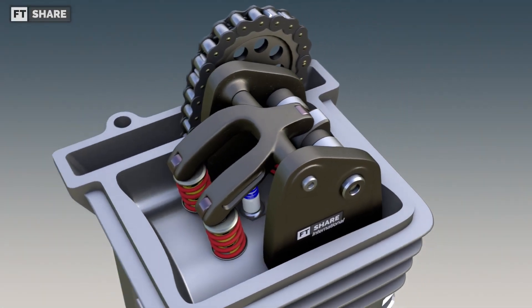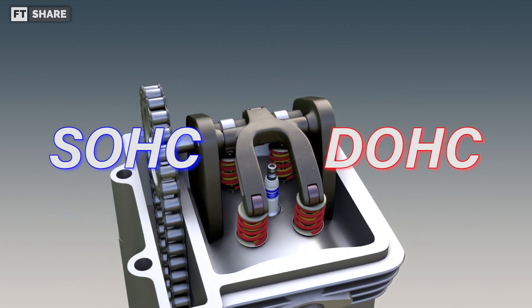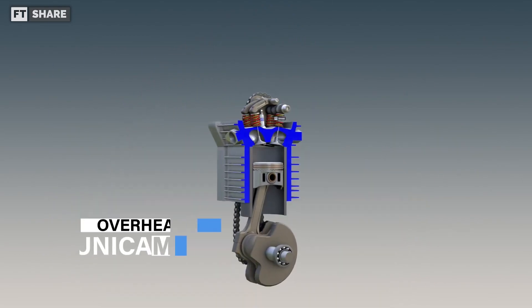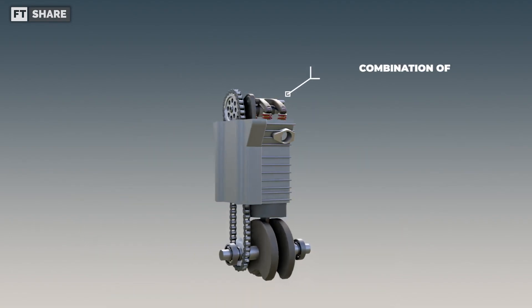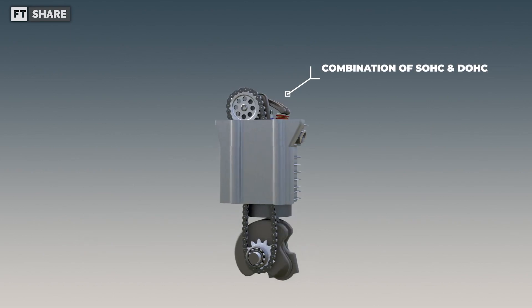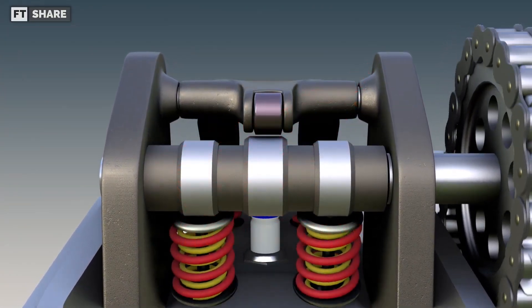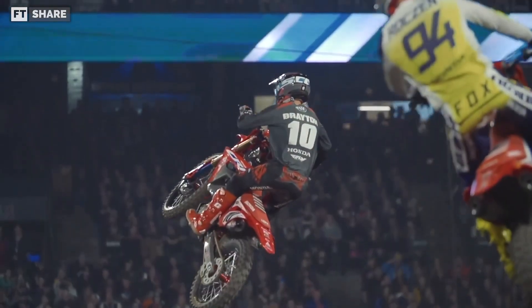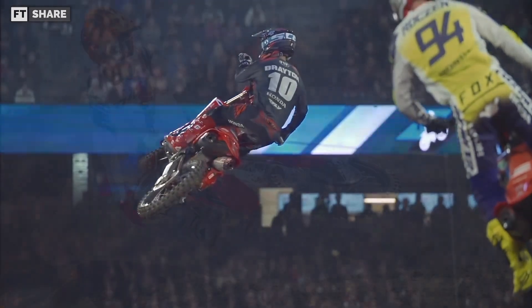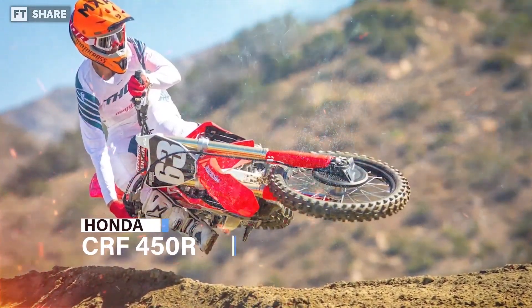The UNICAM valve system is quite different from the other two valve systems, SOHC and DOHC. As the name suggests, the UNICAM valve system is a combination of the DOHC and SOHC constructions we've already discussed. Honda came up with the UNICAM valve system to bridge the gap between SOHC and DOHC, and the first mass-produced vehicle to use it was the first-generation Honda CRF 450R in 2002.